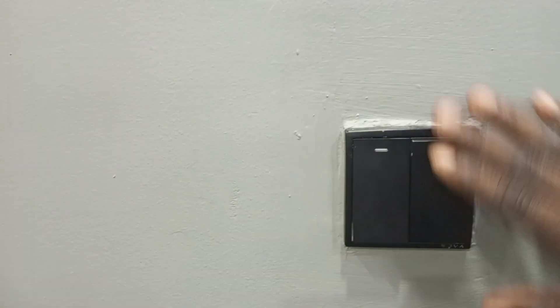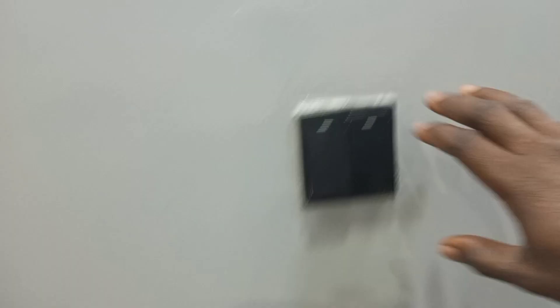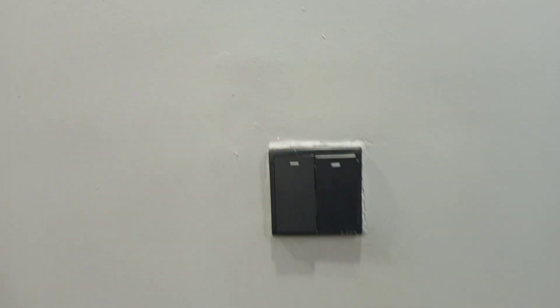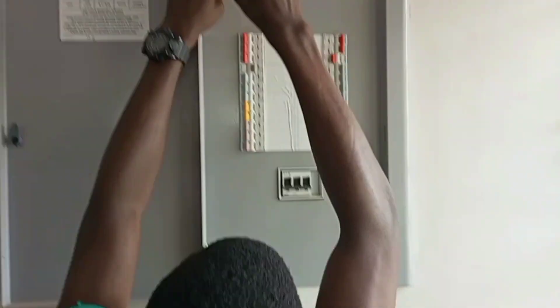Other times, maybe you have a new picture frame that you want to nail to the wall. Wires pass through walls to connect to switches and sockets, and they can run vertically, horizontally, or diagonally. So if you nail through a wire it can also cause your breaker to trip. Next time your breaker goes off, you can try resetting it. Thank you very much for watching — please like, share, and subscribe to stay connected.